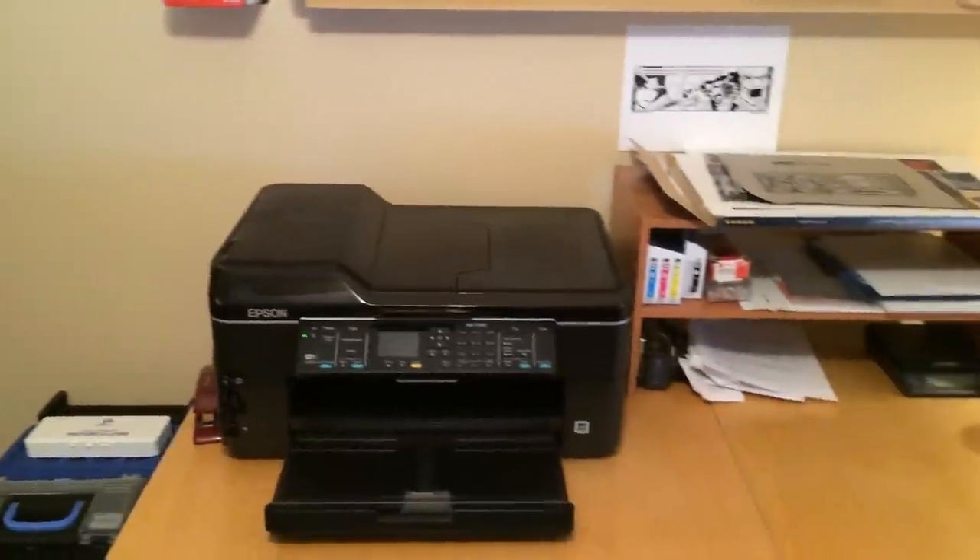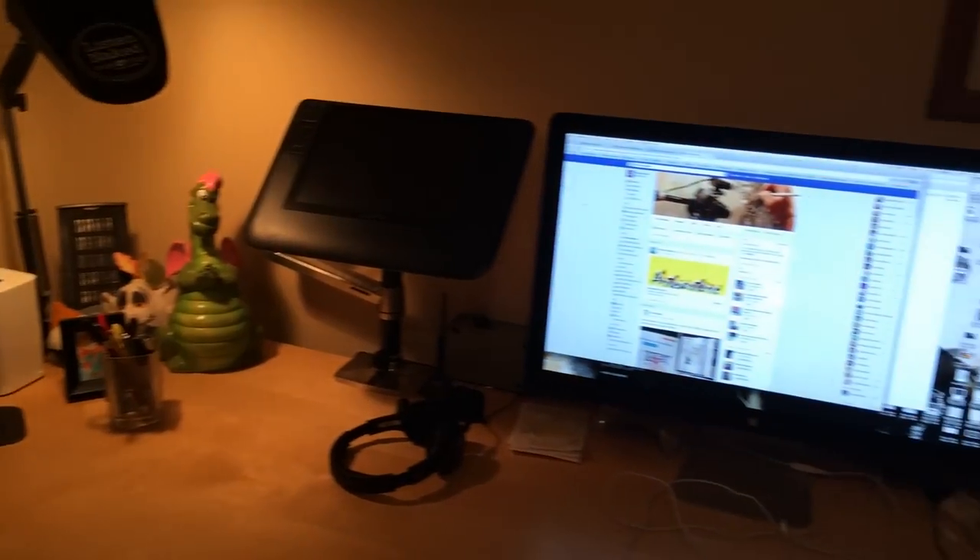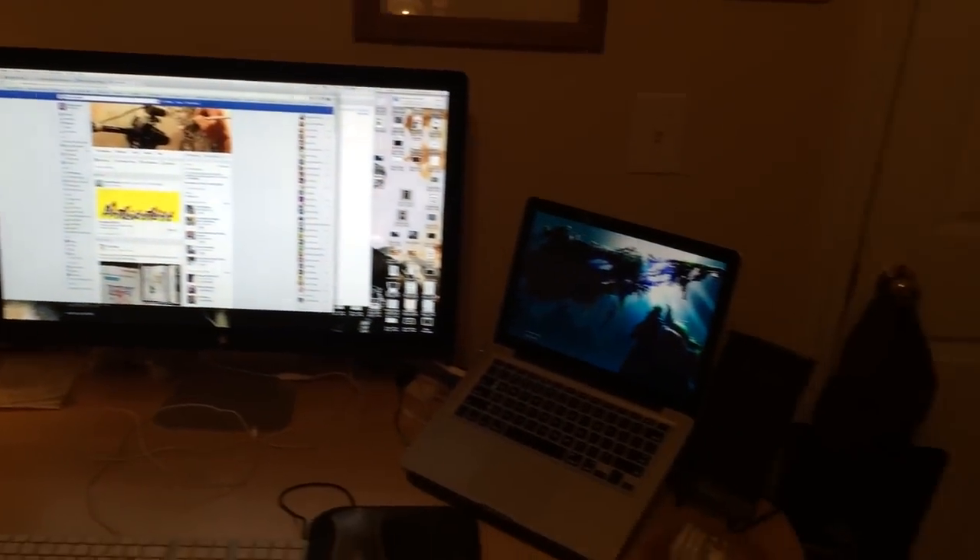Hey everyone, my name is Andrew Jones and this is hopefully what will be the first of many art videos I'll be posting. I thought I'd start off this first episode with a general tour of my studio. I feel a little nervous talking on camera and drawing on camera — it's kind of like having somebody watching over my shoulder. So I'm going to use this first episode just to do a studio tour and break the ice a little bit.